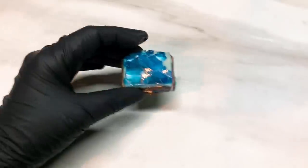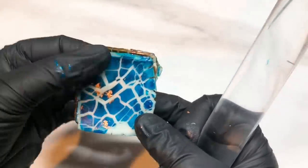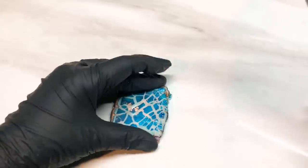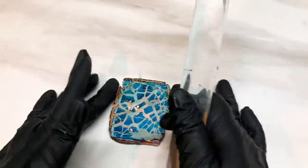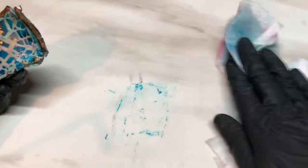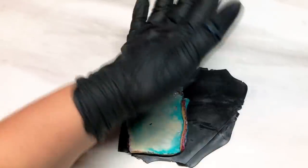Once I've got this all nicely stuck together I'm going to get my roller and roll it out a little bit, because this has got to go back through the pasta machine. Roll it out thin enough that it's going to go back through the machine. Before I do that I'm going to add this black clay that I showed you at the beginning - rolled out onto a number 7, 9 being the thinnest setting - and I'm just putting that on the top.